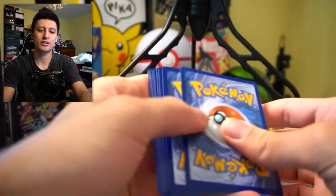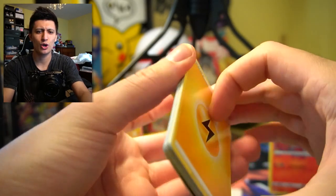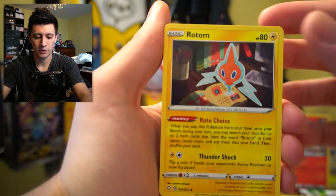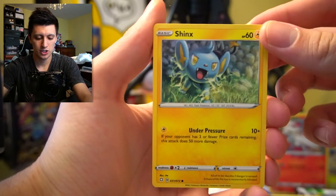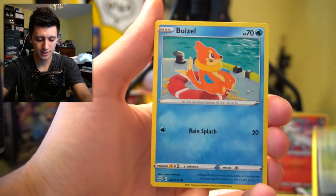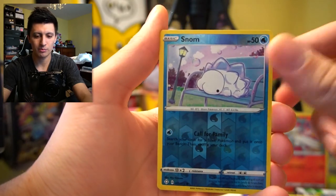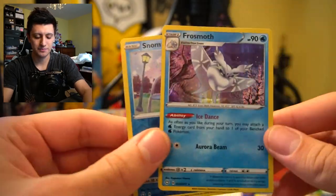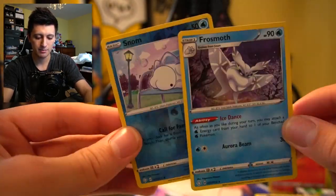I really want to get a shiny — we haven't pulled a shiny in today's video yet. We got Reshiram and Crobat VMAX but no shiny Pokemon yet. Next pack: Rusted Sword, Rotom, Dartrix, Koffing, Shinx, Spinarak, Buizel, Cufant, Snom Reverse Holo, and a Frosmoth. That's really nice — Snom and Frosmoth back-to-back holos will be easy to sell on eBay.